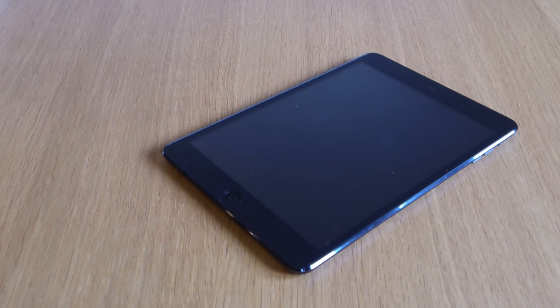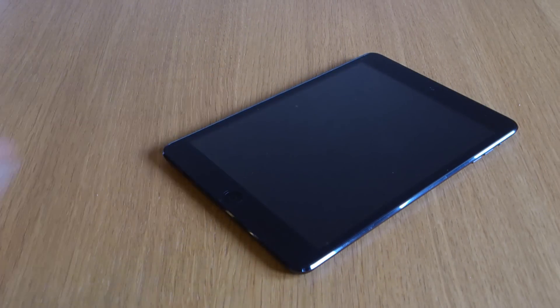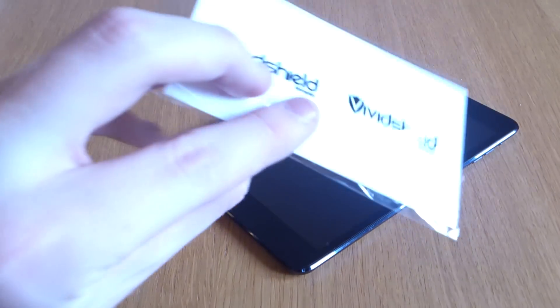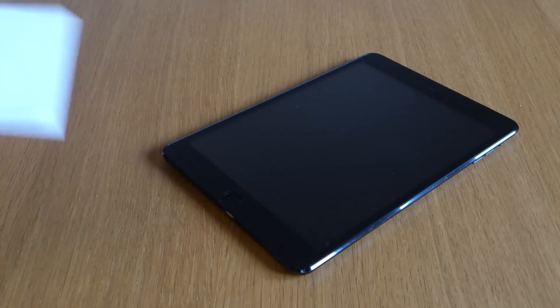This is a pretty cheap product — relatively cheap for the market anyway — but I was happily surprised when I saw in the packaging that you don't just get one screen protector, but you get three. You also get a microfiber cleaning cloth, an applicator card, some VividShield stickers as well, which is the brand, and also application instructions.